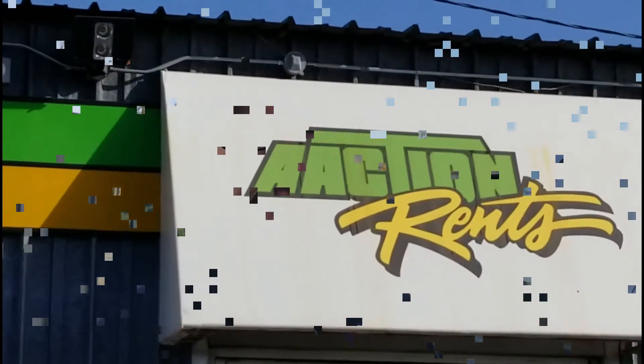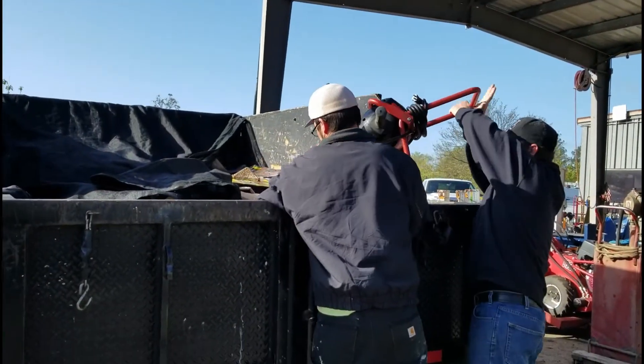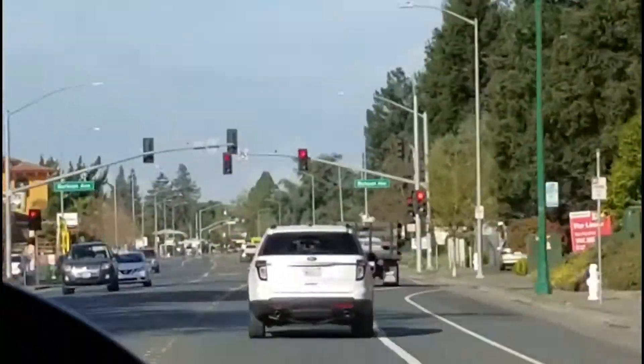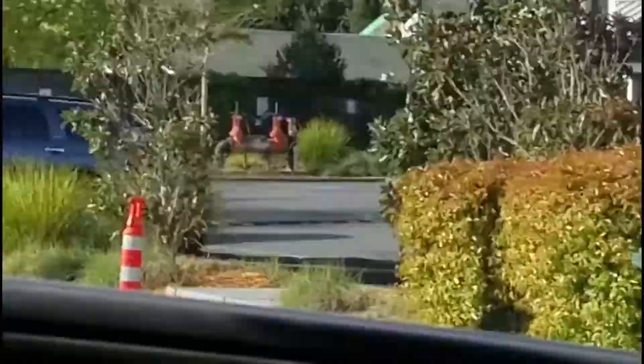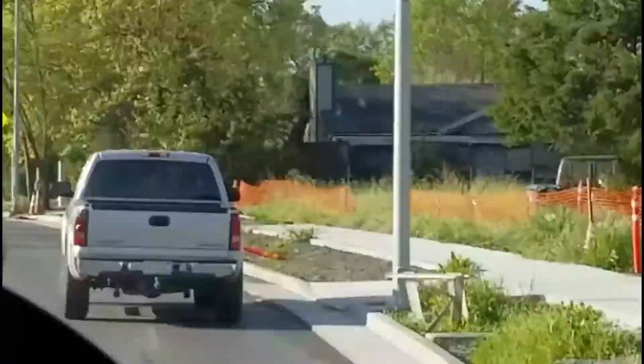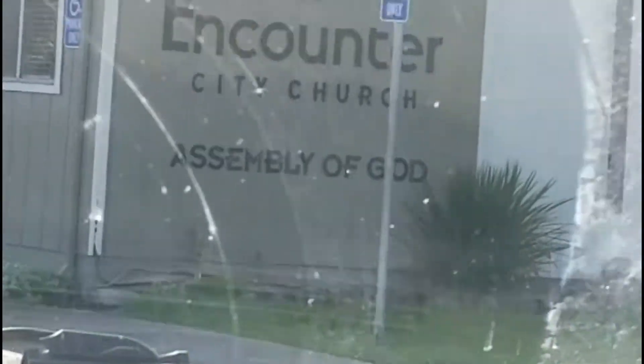Today we're at Action Rents and we're going to be renting a jackhammer for today's project. Hey folks, this is Darrell with The Dad Life and I'm here with Pastor Mark McBride.